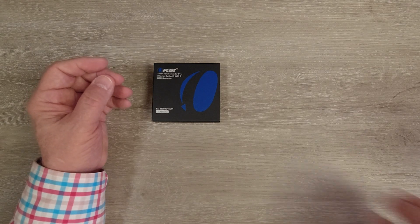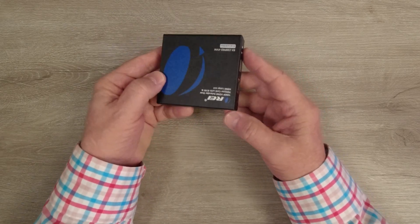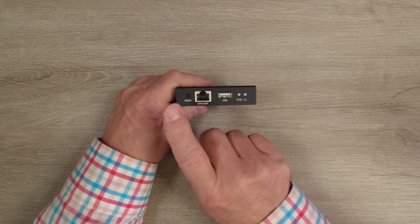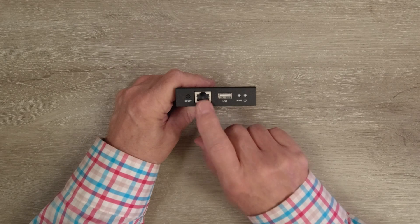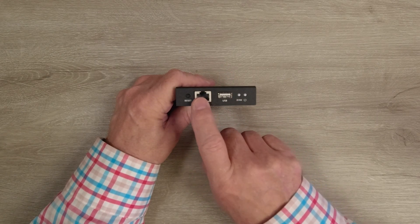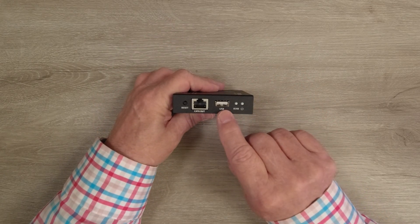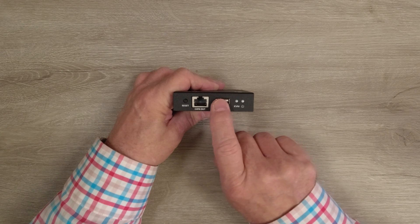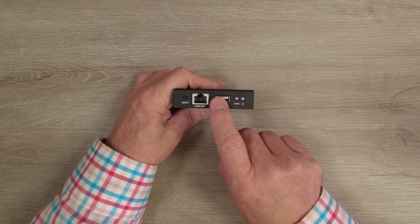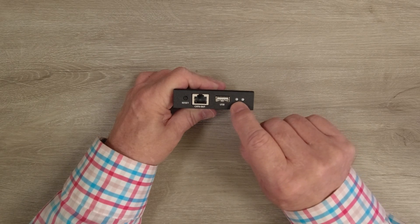Let's start with the transmitter module. It's got mounting holes on either side used with the bracketing kit that's included, allowing you to mount this up off the ground and out of the way. On one end, you'll find a reset button, which can be used to reset the module by holding it in for a couple of seconds. Next to that is a LAN port — that's where one end of the CAT-6, CAT-6A, or CAT-7 cable plugs in, with the other end plugging into the other module. To the right of that is a USB connection on the transmitter module, so you use the included cable to connect this up to a computer if you want to control it from the secondary site. There's also a KVM indicator here — once you make the connection to the computer and connect the keyboard and mouse at the remote location, that will light up letting you know the function is enabled.